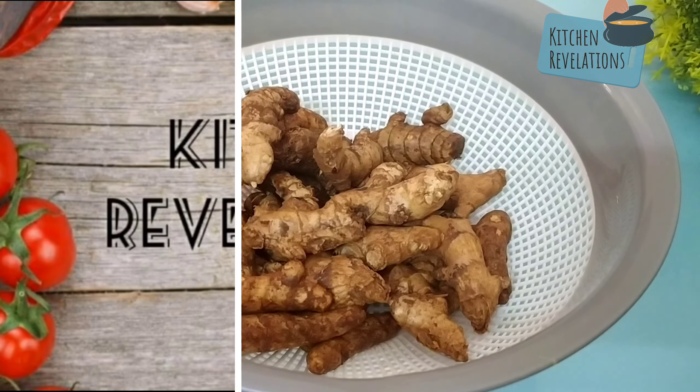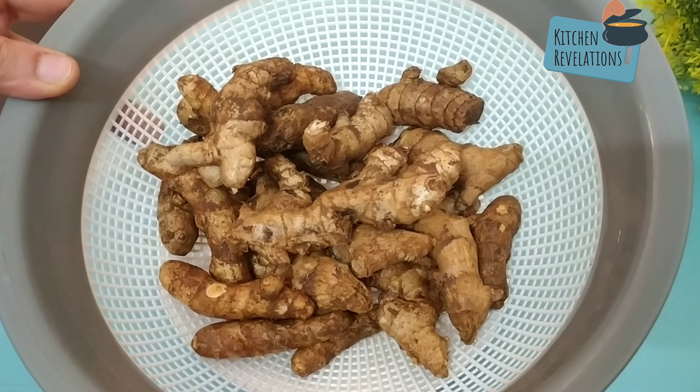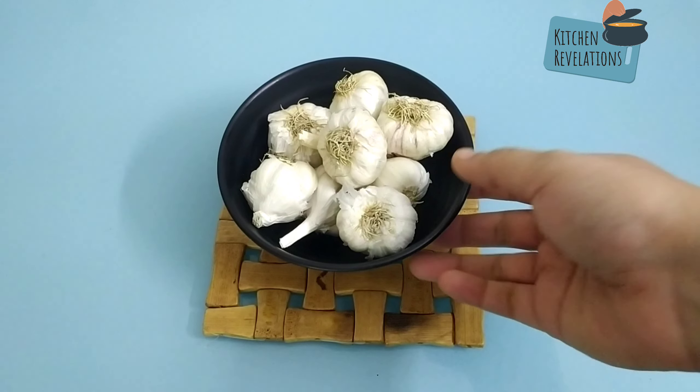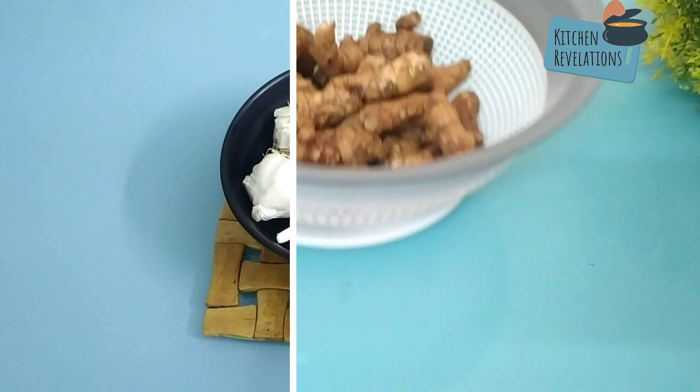Welcome to another episode of Kitchen Revelation. Today I've come up with another DIY video where I'll be teaching you how to store ginger and garlic for a long period of time. So without wasting much time, let's quickly get on to the video.